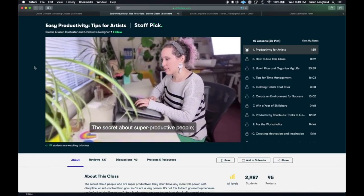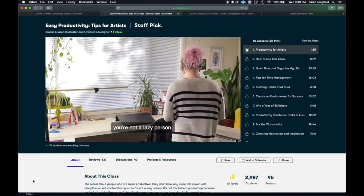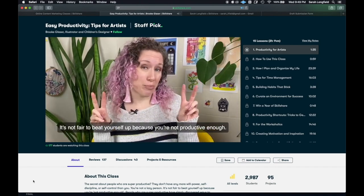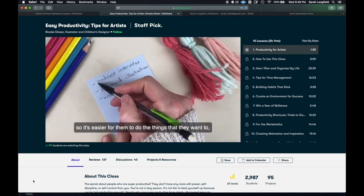Skillshare is an online learning community with thousands of inspiring classes for creative and curious people. Explore new skills, develop existing interests, and get lost in creativity. The class I'm currently taking is called Easy Productivity Tips for Artists by Brooke Glaser. I needed this class like years ago. This is so important, especially if you're a freelancer, an artist, or a musician. I really think this class is awesome, and it will give you some tips and tools to help you stay on top of your work and achieve your goals.